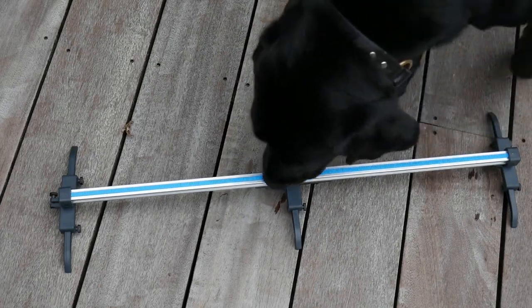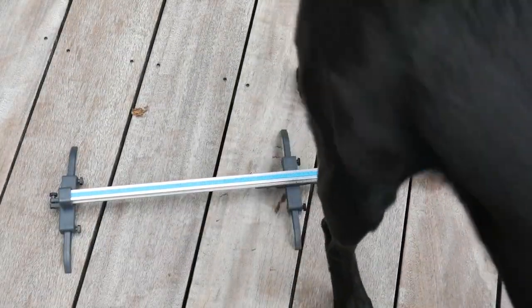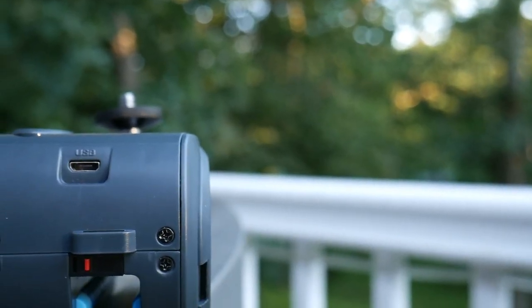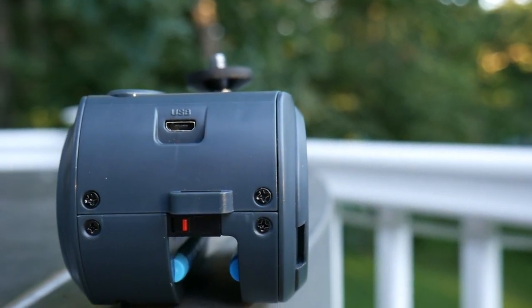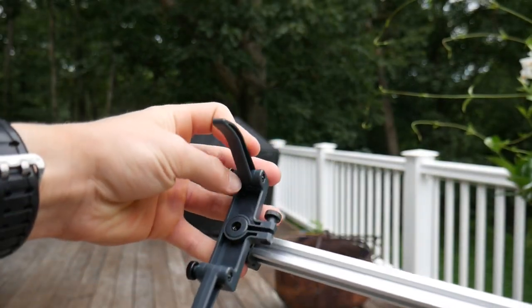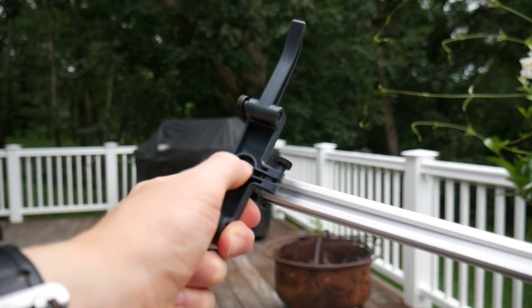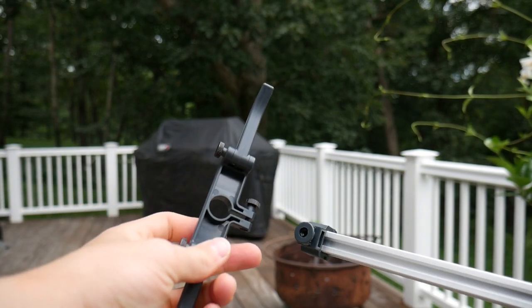Starting off with build quality — the slider rails are made of metal with the rest of it basically being made out of plastic. The plastic feels sturdy, strong, and overall pretty premium. All of the feet are adjustable and allow you to get some interesting shots. There's also a quarter-inch mount inside each of the feet that you can use to attach to a tripod.